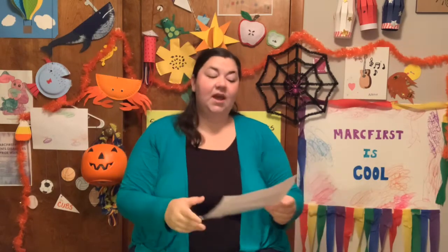Our joke of the day — you ready for this one? What kind of music do mummies love? Rap music. Because they're wrapped up.